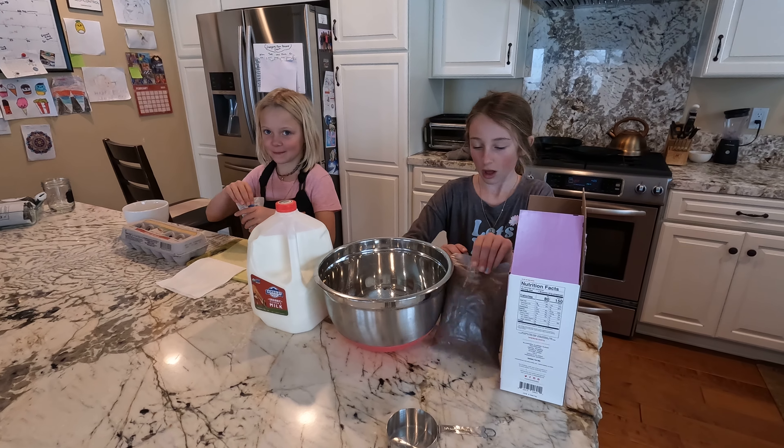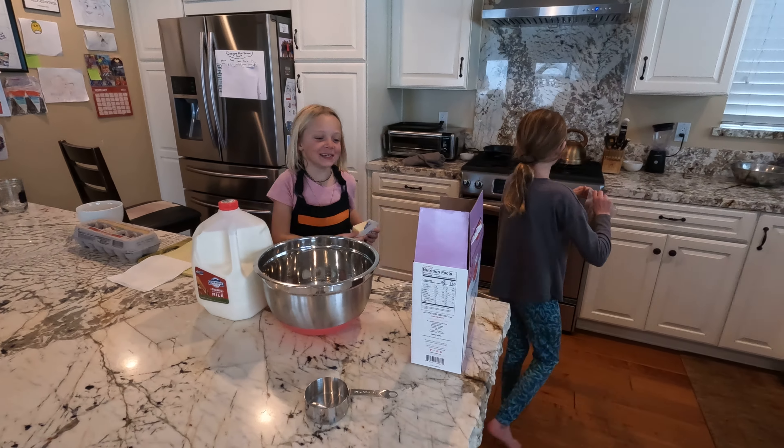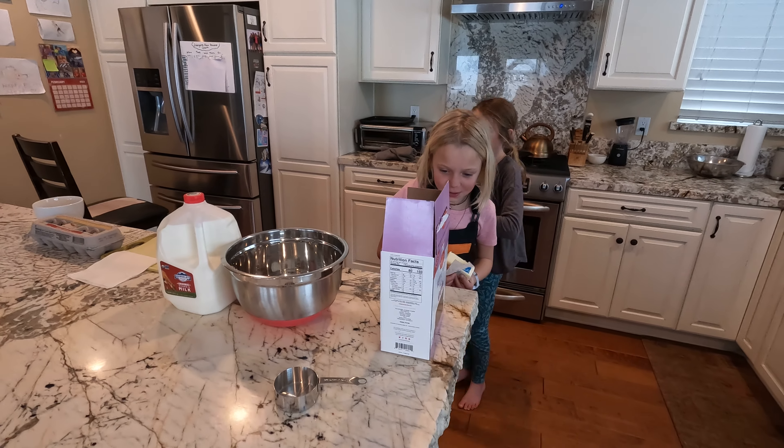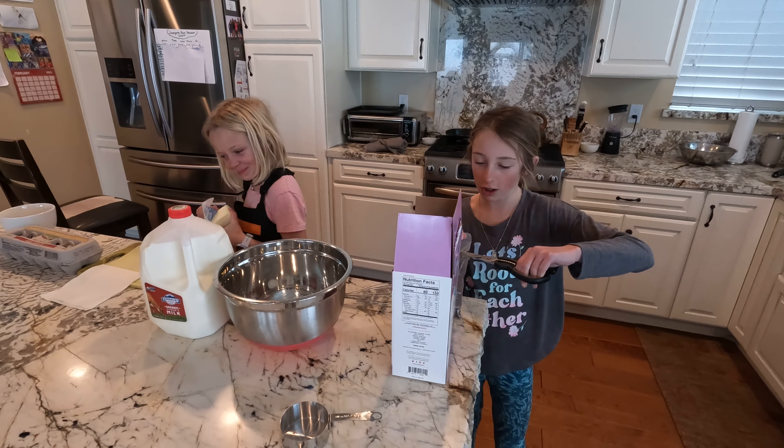How much butter are you using? The whole thing, which is 1½ cups. Cups! Or not cups.